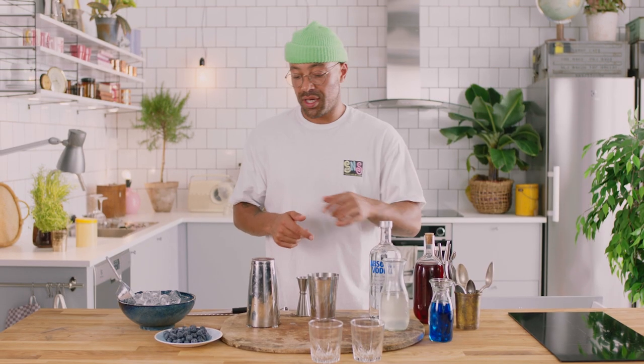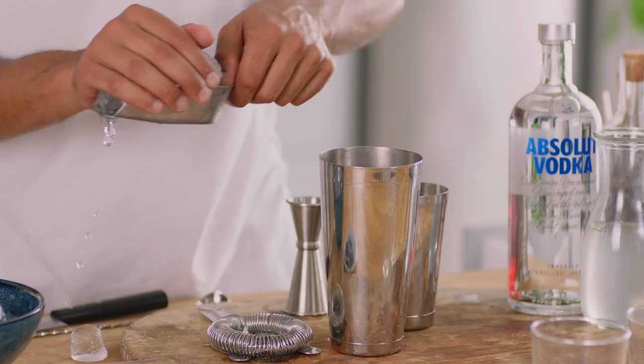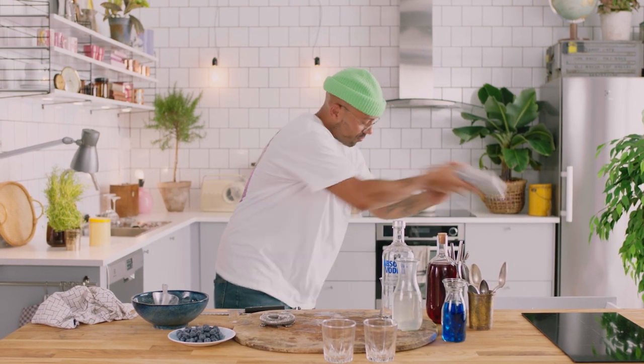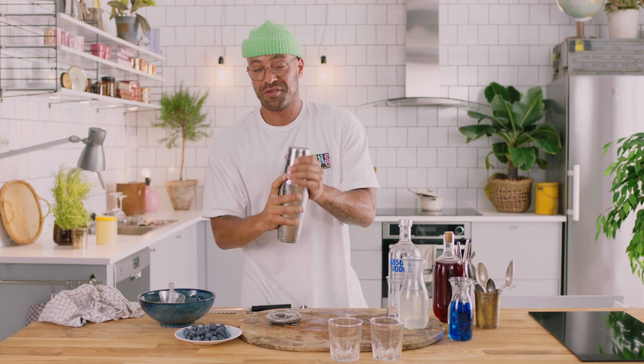Next we're going to ice up the shaker and get ready to give it a good shake. Don't forget, as much ice as possible so you have as much control of the dilution. Give it a shake. That's actually the worst shake you're ever going to see me do on camera — it was not pretty.